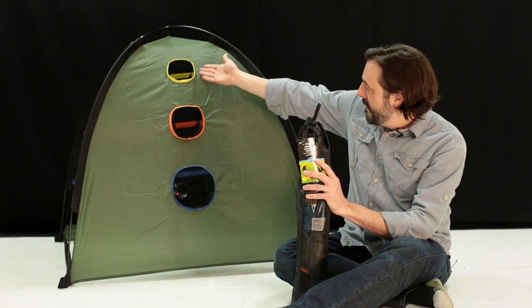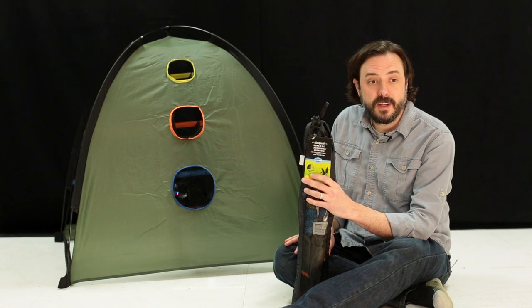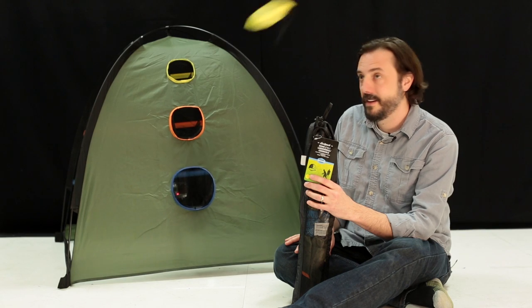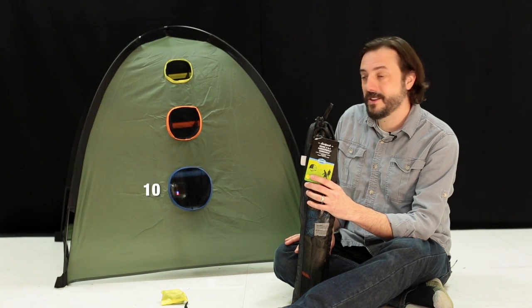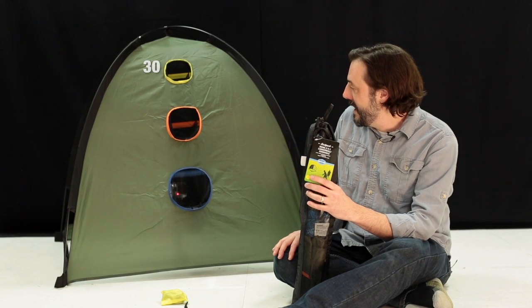On one side we have a beanbag toss style game, or cornhole, and we have Ashley here who's going to take a couple practice shots. You can assign different scoring to the different size and color holes.